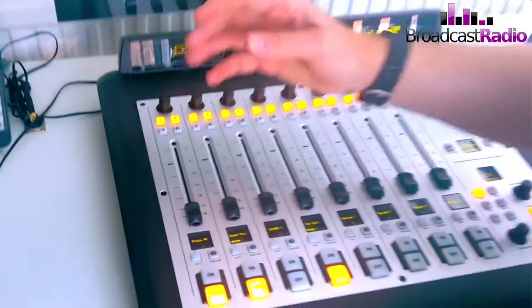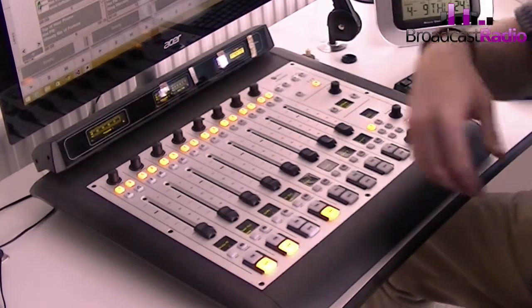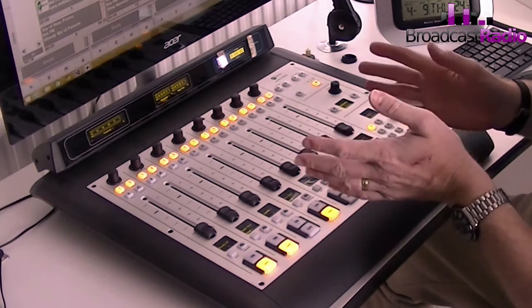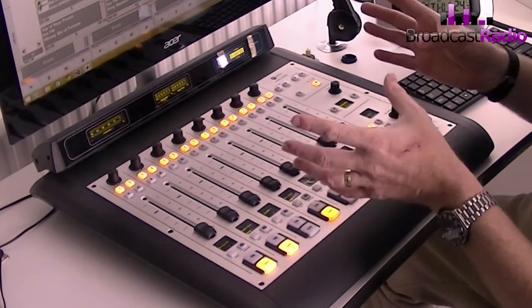So rather than this channel always being the presenter microphone, this channel can be whatever we want it to be by allowing us to select the sources. This makes this system very, very flexible, but also makes it quite difficult to show you all the features in a short video. So we're just going to concentrate on the main features so you can see how it works from day to day.